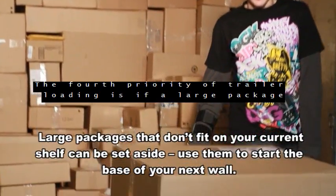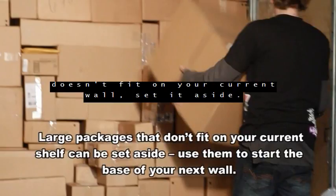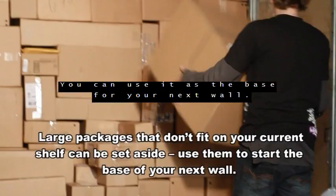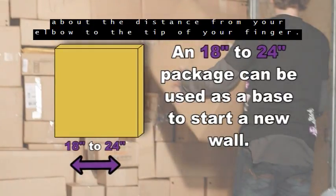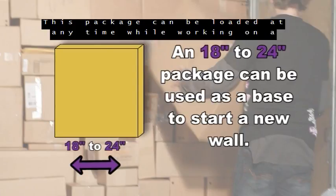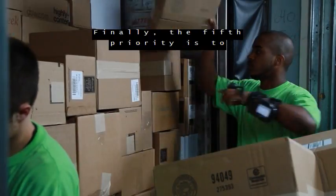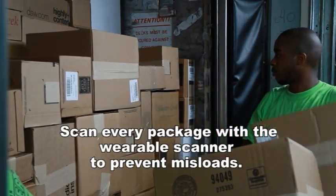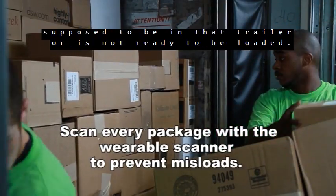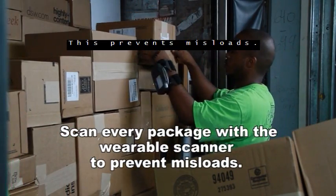The fourth priority of trailer loading is: if a large package doesn't fit on your current wall, set it aside — you can use it as the base for your next wall. A good base package is around 18 to 24 inches, which is about the distance from your elbow to the tip of your fingers. This package can be loaded at any time while working on a current wall to start the next wall. The fifth priority is to scan every package with a wearable scanner. The wearable scanner will tell you when a package is not supposed to be in that trailer or is not ready to be loaded — this prevents misloads.